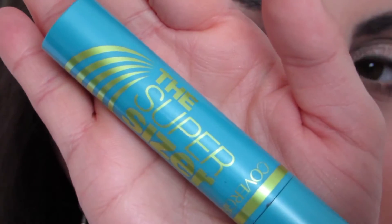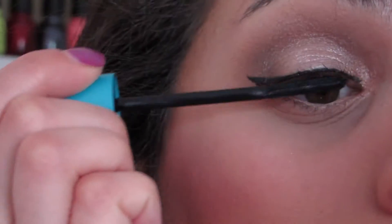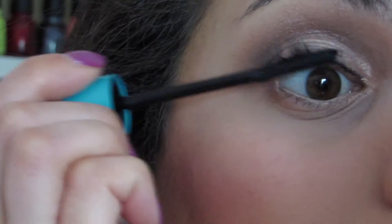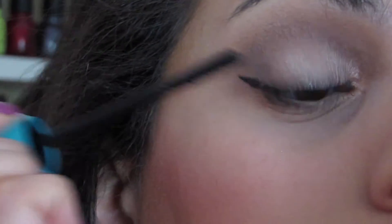For mascara today, the Super Sizer Mascara from CoverGirl is definitely one of my favorite drugstore mascaras. I love the wand on this one and I just love the way it makes my lashes look — so good.